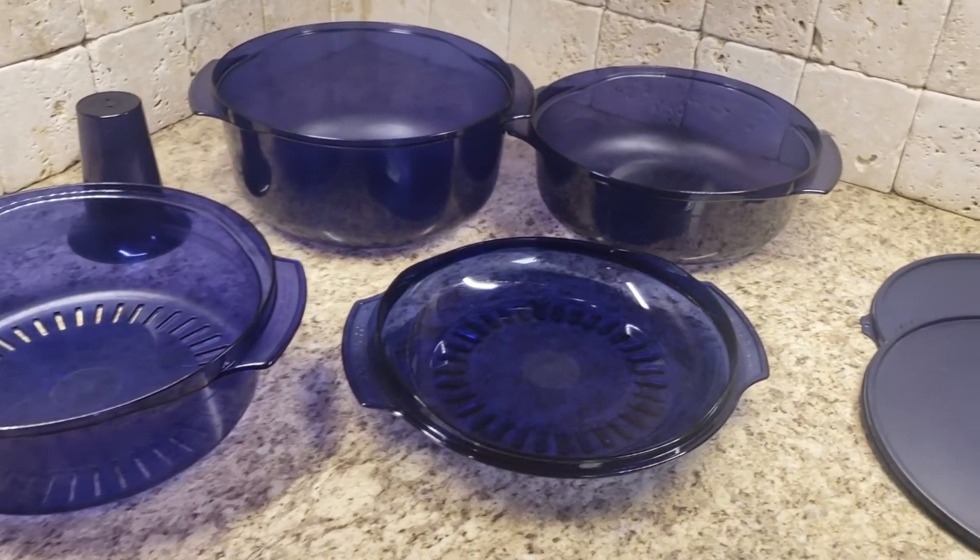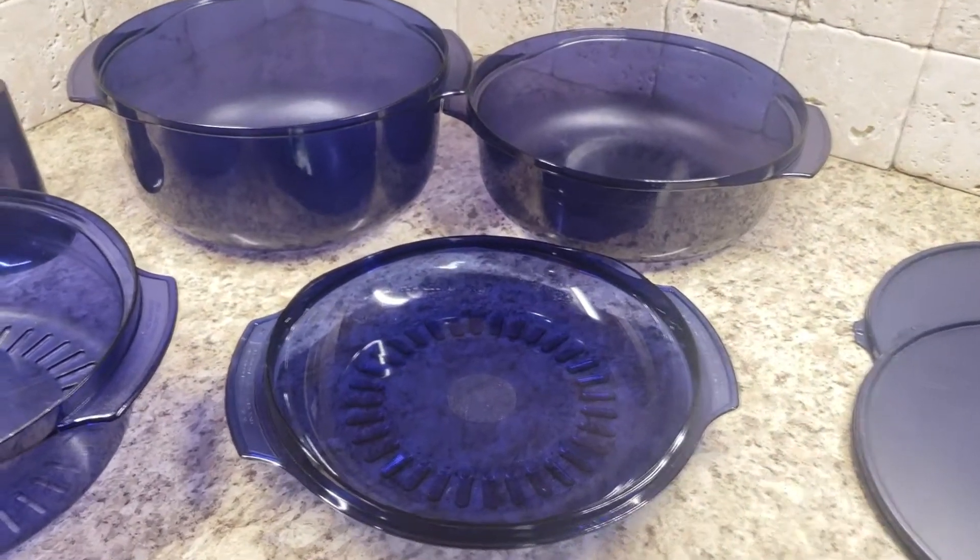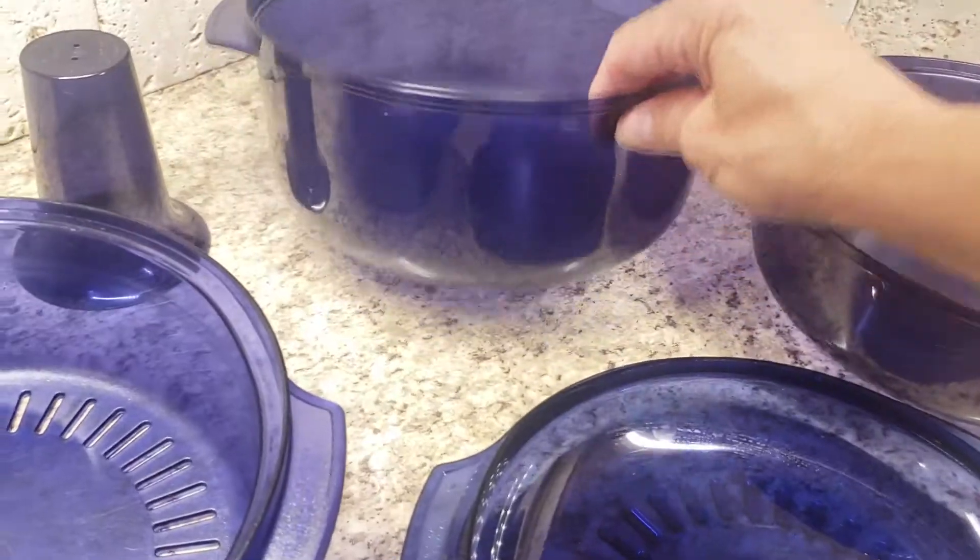Hey everyone, it's Heather with Tupperware. Do you have our Tupperware Stack Cooker? If not, it should be in your kitchen.